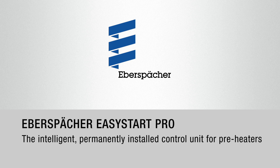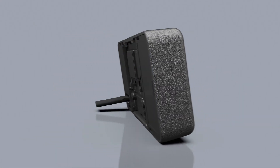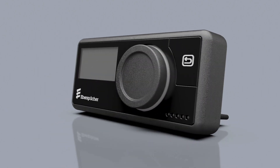Eberspecker EasyStart Pro. EasyStart Pro is the new permanently installed control unit of our EasyStart family with intuitive control for water and air heaters.